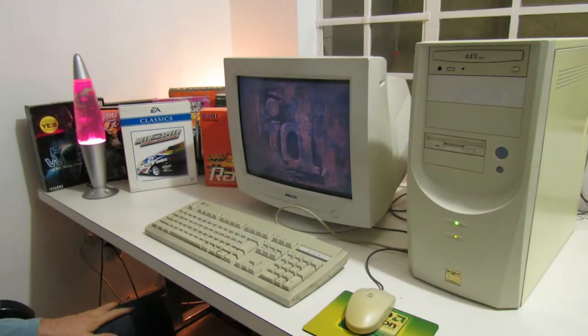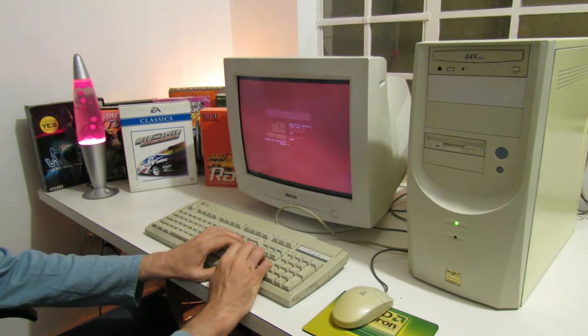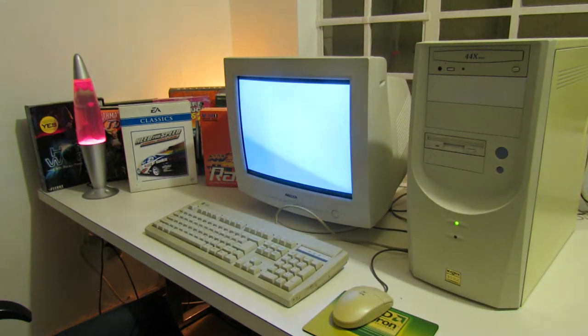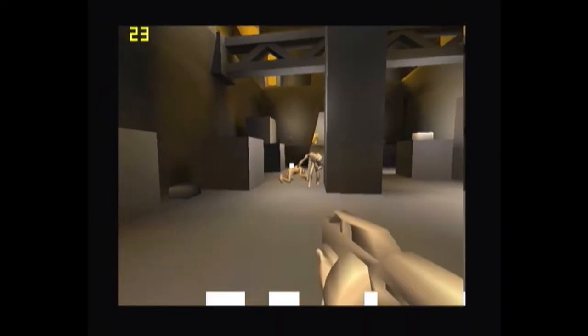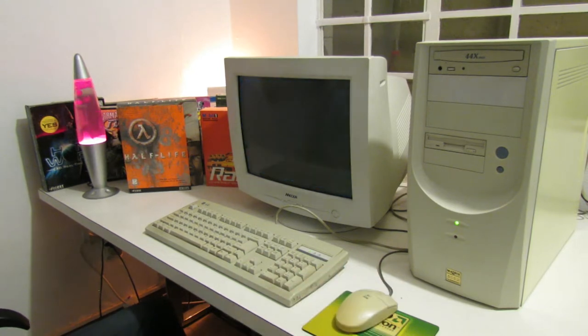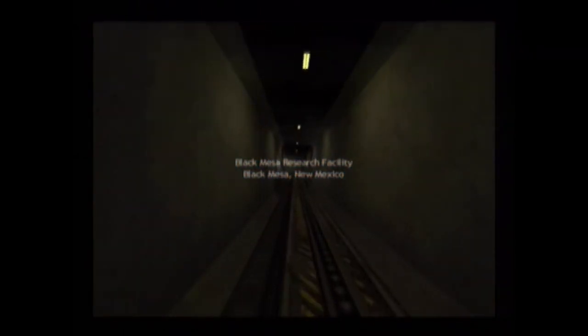I also wanted to try some first person shooters from the late 90s, starting with Quake 2. However there seems to be an issue with the OpenGL support on this card — when I tried OpenGL in Quake 2 I got a white screen, and when the game did run there were no textures. The Quake 1 engine had no such issues and Half-Life ran perfectly fine. I forgot to measure the frame rate but it was running really smooth, so I don't think you'd have any trouble playing it.